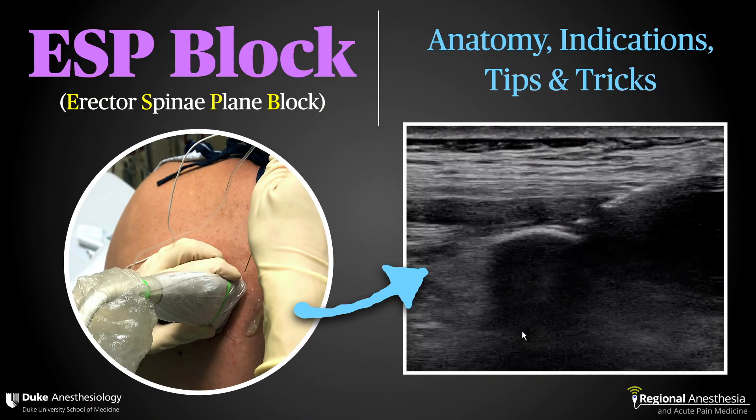The erector spinae plane block is an exciting, versatile technique that has enjoyed a rapid rise to popularity. In this video, we'll discuss the anatomical basis for the block, as well as go over some of the indications, technique, and some tips for success.